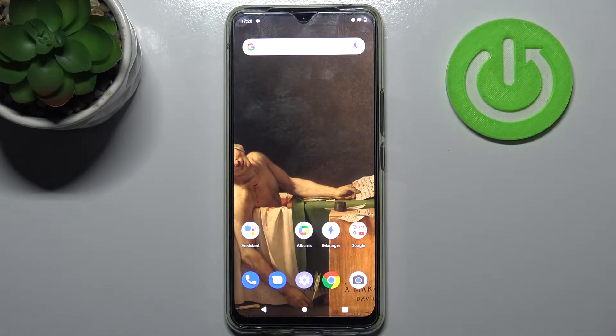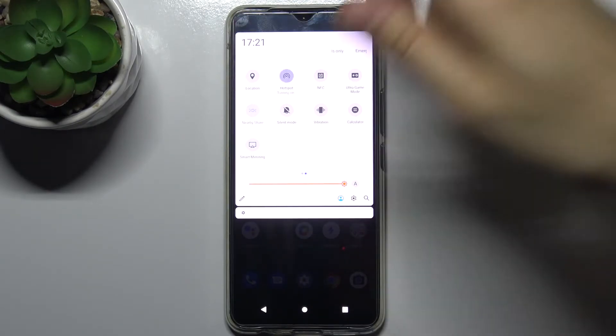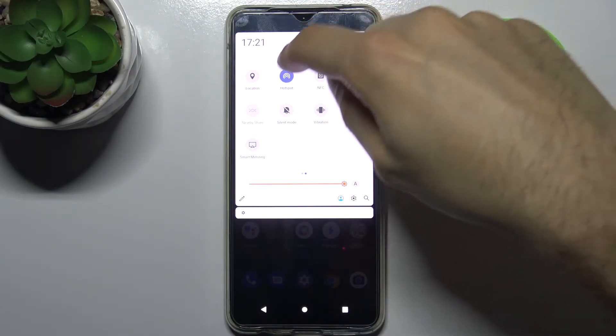Here I have the Vivo V20 SE and today I'm going to show you how to enable portable hotspot on this device. To do this, go to the upper bar and here you can find the button hotspot. Tap on it once and you can switch the hotspot on.